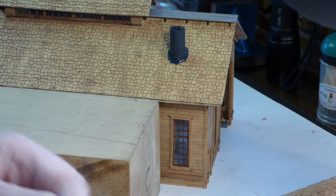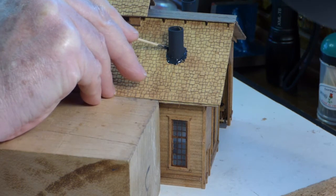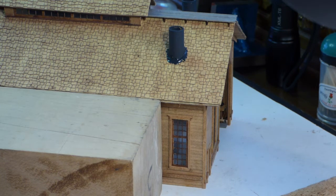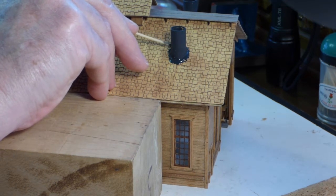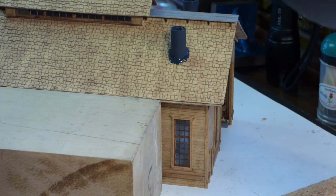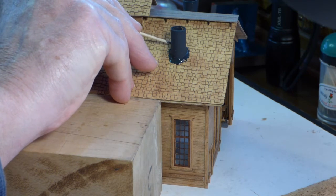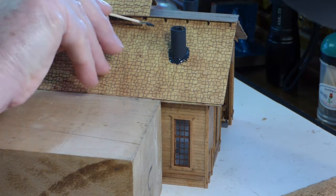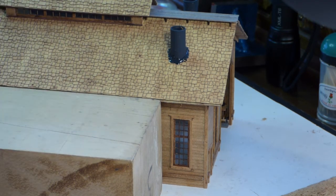On a situation like this, how wide do I make this tar strip? The reality is that over the years they'd probably keep going back and adding tar as they generated leaks, which they were bound to do. So there's probably a prototype for just about any width. Don't stress over it if you think you got it a little bit thicker than you wanted, because if you try to remove it you're just going to make a mess out of your roof. Just live with it and come up with a good backstory.